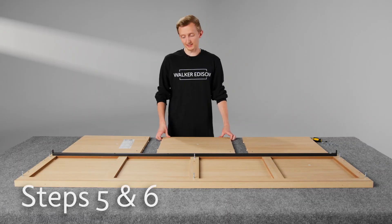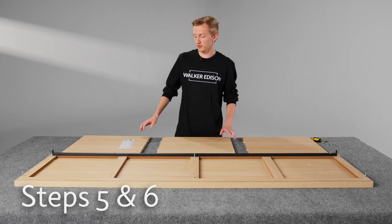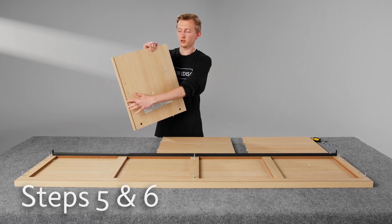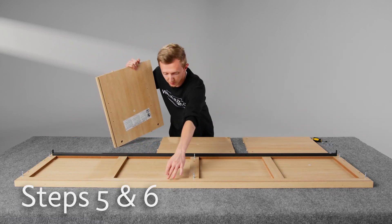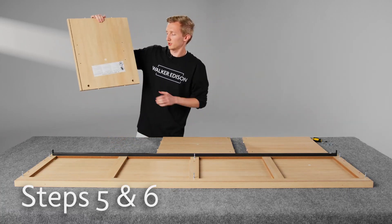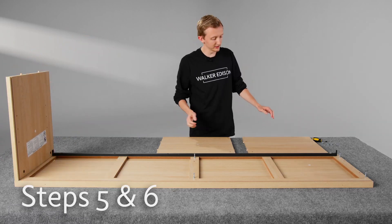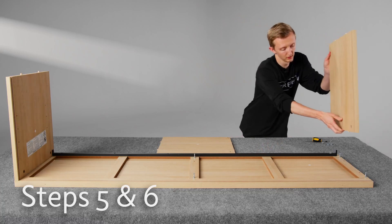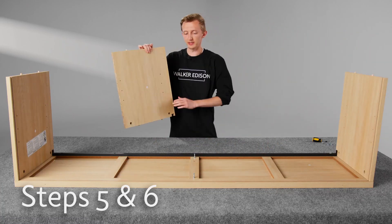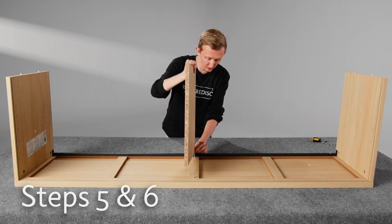Let's start off with steps five and six. To do that, we need pieces three, five, and four. What you need to pay attention to on this step is that this channel here on pieces three and four lines up with the channel here on piece one. Let's insert piece three onto this side, and then in step six it is piece four over here. With piece five, just make sure that these holes are facing the same way as piece three, and this little wedge goes over this black rail.